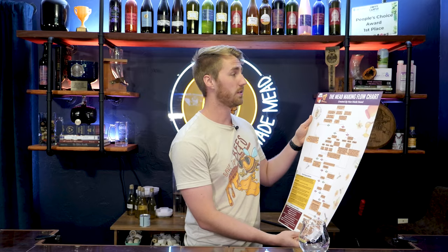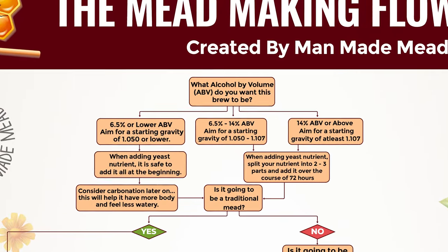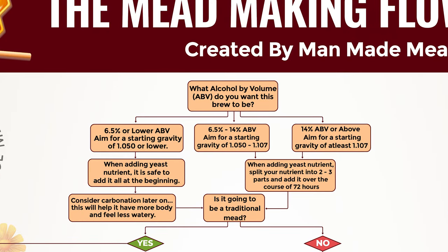I have created a mead making flow chart. This tells you how to make virtually any mead you ever want to make. It starts at the top — I'll put some stuff on screen — with a 'what ABV brew' decision, and it works its way down based on the percent you want to make. So if you want to make something six and a half percent or lower, six and a half to fourteen percent, or fourteen percent or above, there are some extra instructions you can follow along as you go.